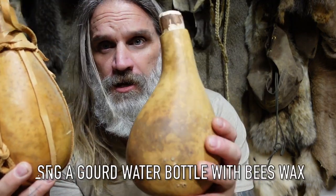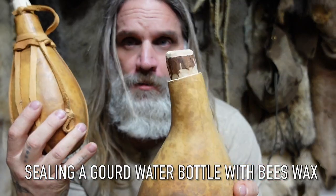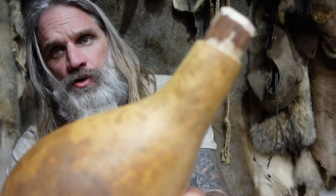What is the difference between a dry container and a water bottle? It's essentially the wax you put on the inside. I'm going to melt some wax and show you how you coat the inside of this gourd water bottle with beeswax to have a lifelong water bottle.